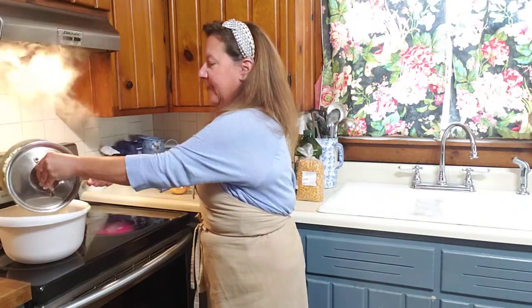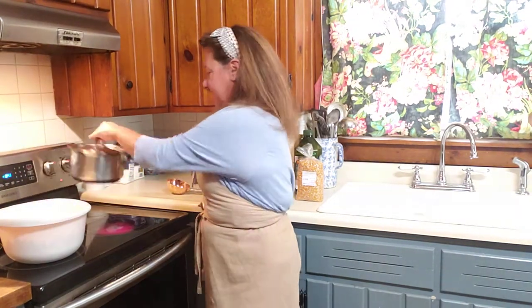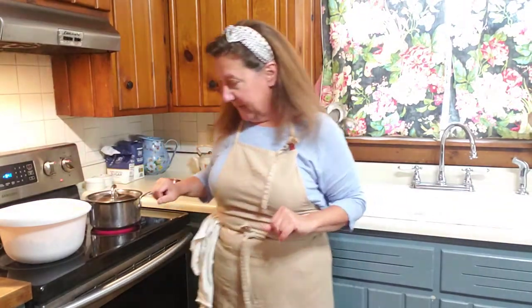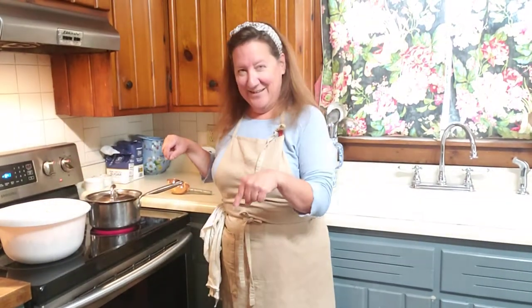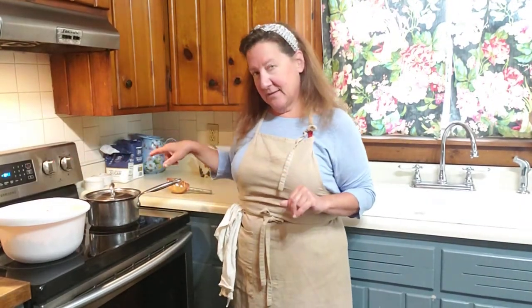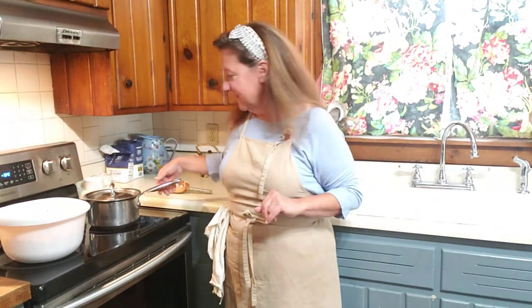I'm going to take off the lid — there's popcorn everywhere! I'm sure Grudel will come running for it. I'll put it back on the stove for a second to let it finish popping. Here she comes — she's right here eating popcorn. She likes popcorn! I'm going to turn off my heat. You can hear it's continuing to pop. That's about it.